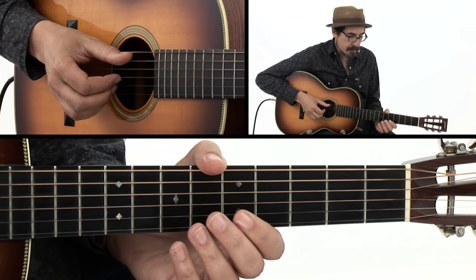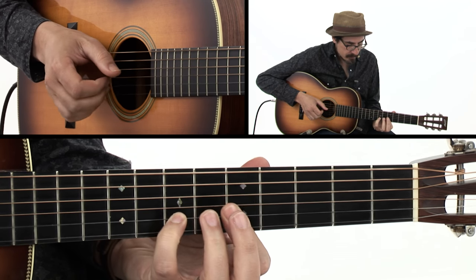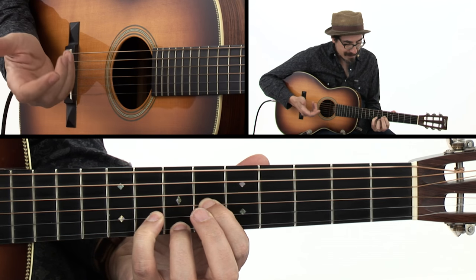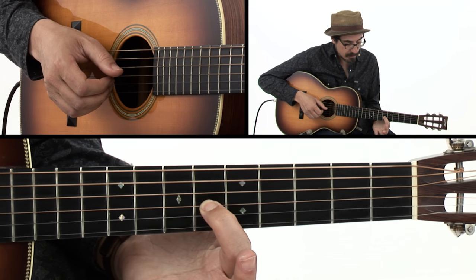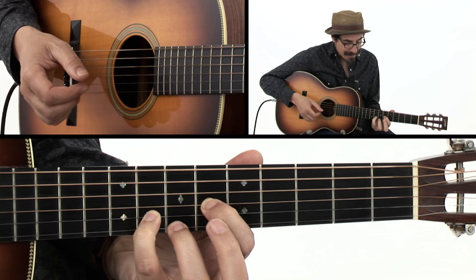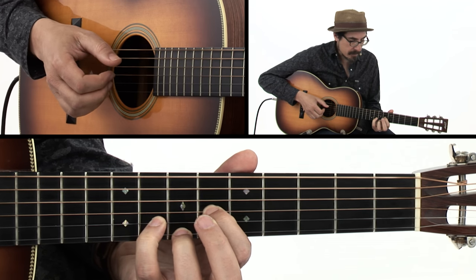This lick is in A, so we're keeping the bass going on the open fifth string, and it's built around this chord move. What we've got is basically an A ninth chord — we've got the third, the seventh, and the ninth of A here, with the index on the sixth fret of the third string, the pinky on the eighth fret of the second string, and the ring finger on the seventh fret of the high string. It's a funny shape to grab at first, but with a little practice, it can be done.